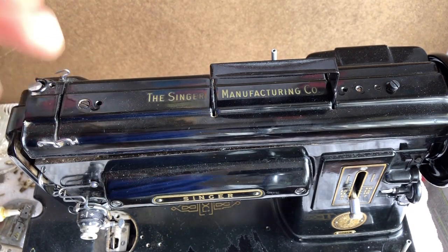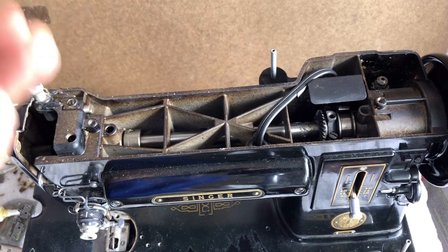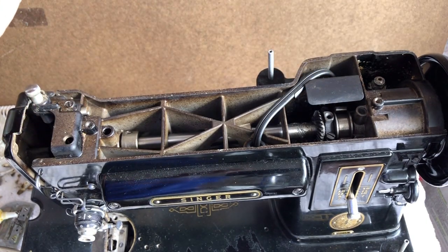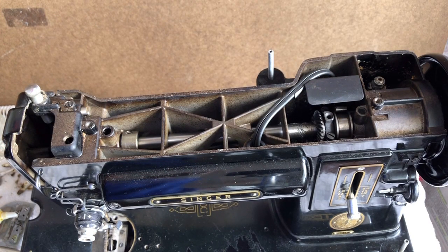That's all you need to do for normal oiling. I have the lid off because many times when you're bringing a machine back that's been asleep for years or decades, the machine can be dry. Normally when the machine has been properly maintained, you only ever want to use one drop at a time, because these machines use the oil you put in them and don't have a storage reservoir. If you put two or three drops, you'll get oil dripping in places you don't need it.